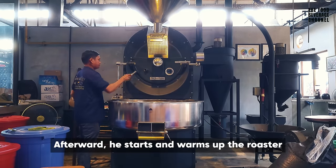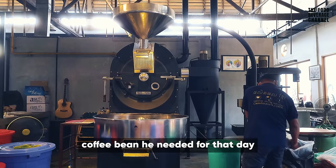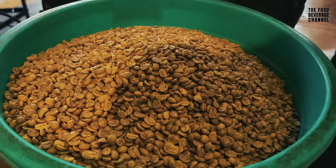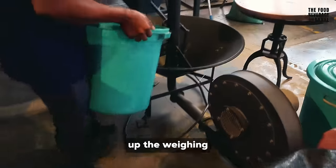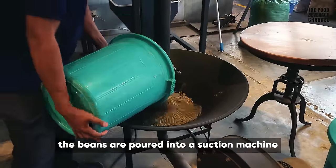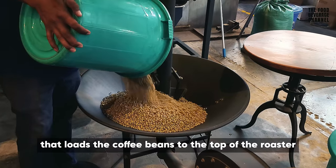Afterward, he started and warmed up the roaster, followed by weighing the amount of coffee beans needed for that day. After weighing, the beans are poured into a suction machine that loads the coffee beans to the top of the roaster.